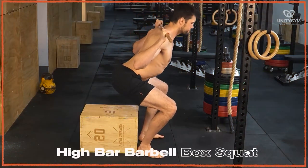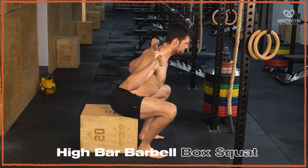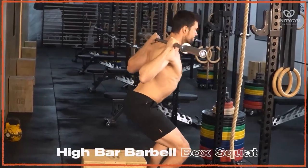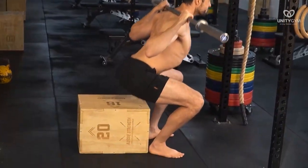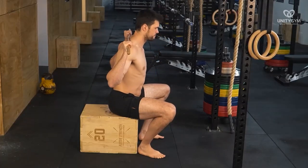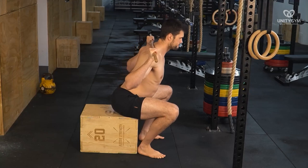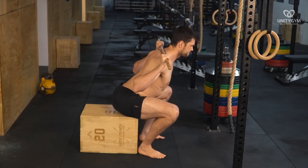The high bar barbell back squat: the high bar position creates more demand on the quadriceps as it changes the center of gravity in such a way that causes you to sit more upright. This also allows a much deeper range of motion than the low bar position. However, a deeper range of motion can be problematic as it can flare up old knee issues. This is why we start with the box.